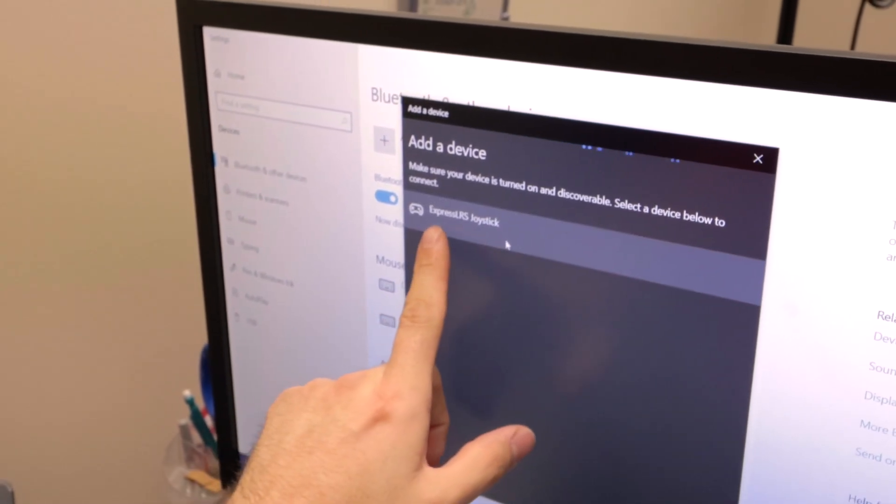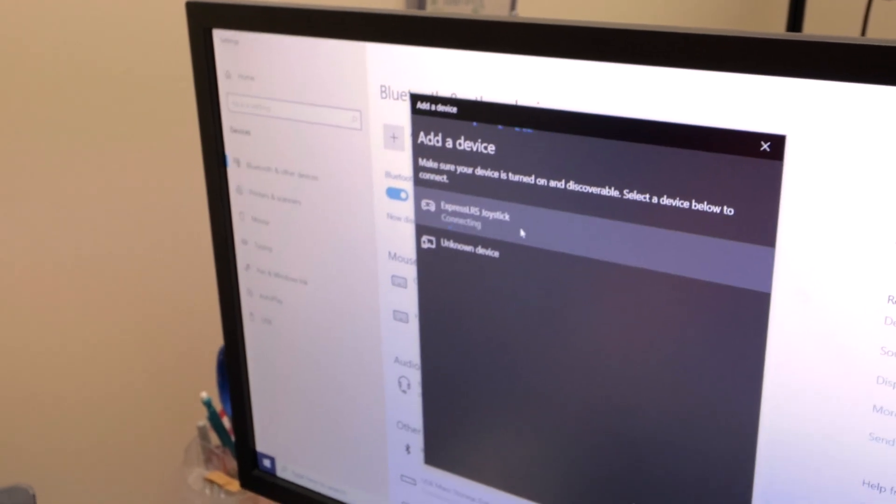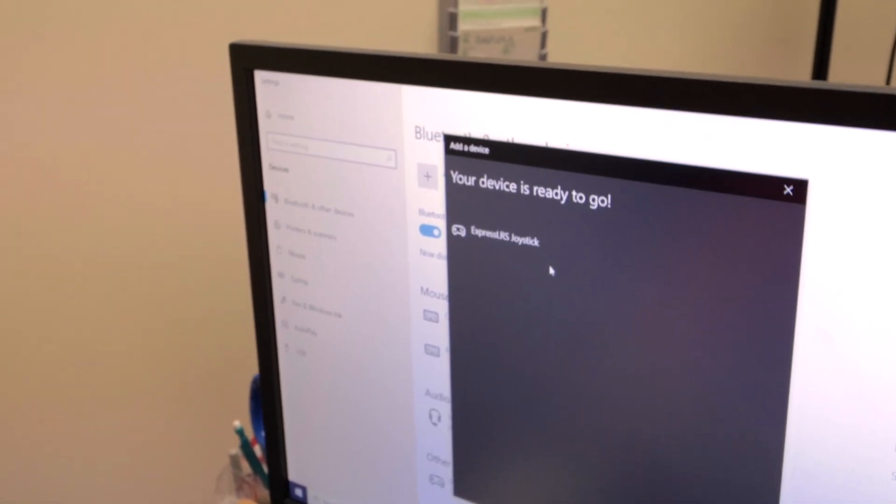And then Express LRS — wow, look at that. It picks it straight up. That is pretty wild. I'm going to connect. Ready to go. So now I'm going to hit done. It's already set up.